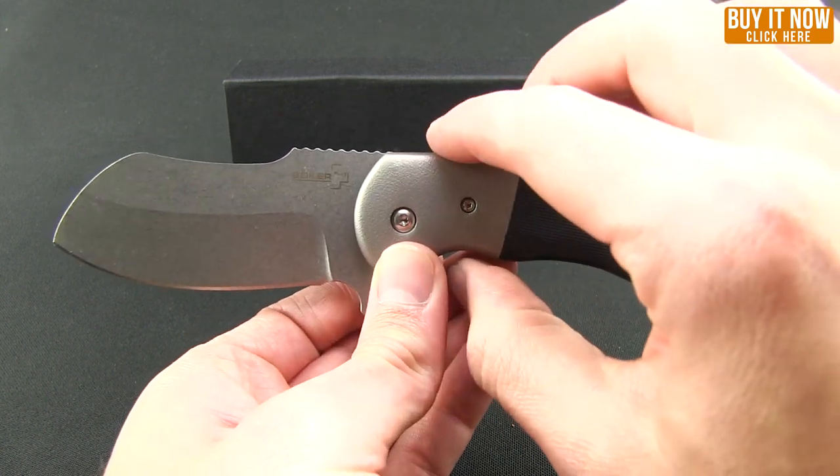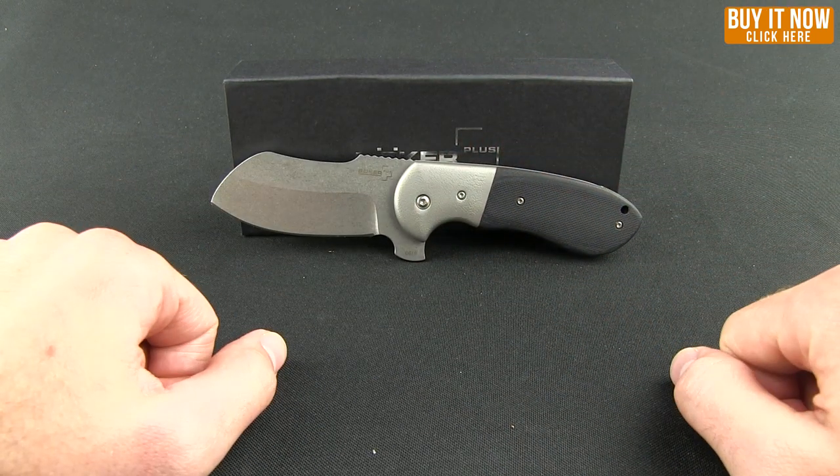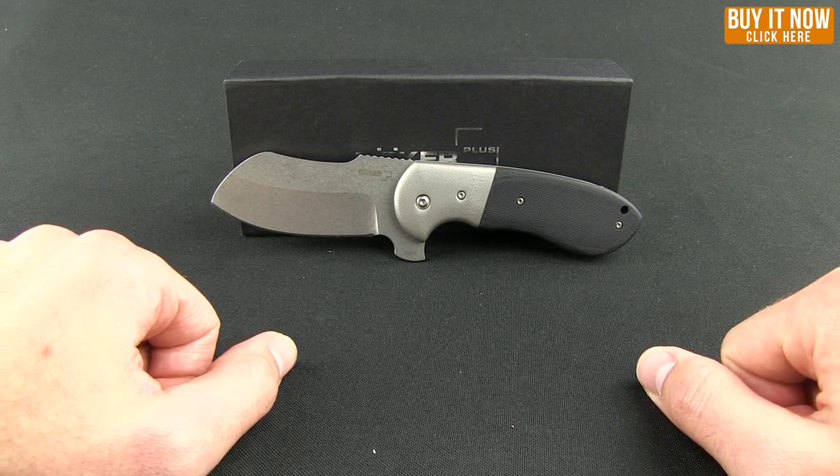But there you go — check it out right now. These are available. You can click that Buy Now button and look at more specs, and maybe drop one in your cart if you're interested. Thanks for watching everybody, and have a good one.